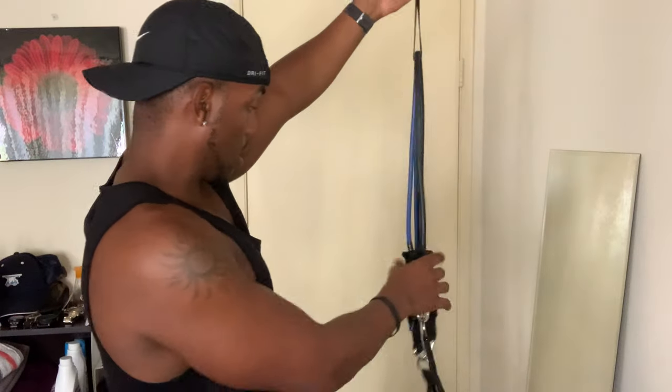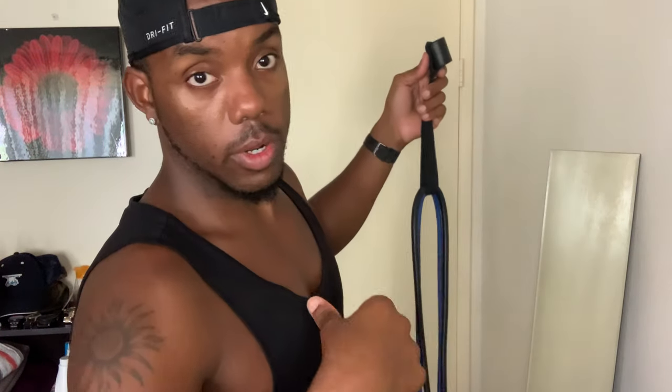This may be advanced for some of you. For some of you, you may need more weight — if you're strong enough you can add a third band, a fourth, or maybe even a fifth depending on the exercise. That's how to set it up. Now I want to show you how to put it on the door, so let's start at the top.